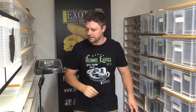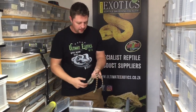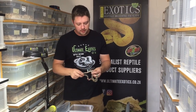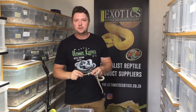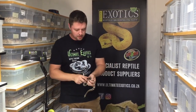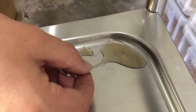Let's start with a Durango mountain king snake — this is a young adult, so not too big. A bit of advice when choosing probes: always go a bit smaller rather than bigger. If the probe is too big it won't fit into the hemipenal pocket and you won't be able to accurately determine the sex. Before probing, we add a little lubricant to help the probe slide in easily.